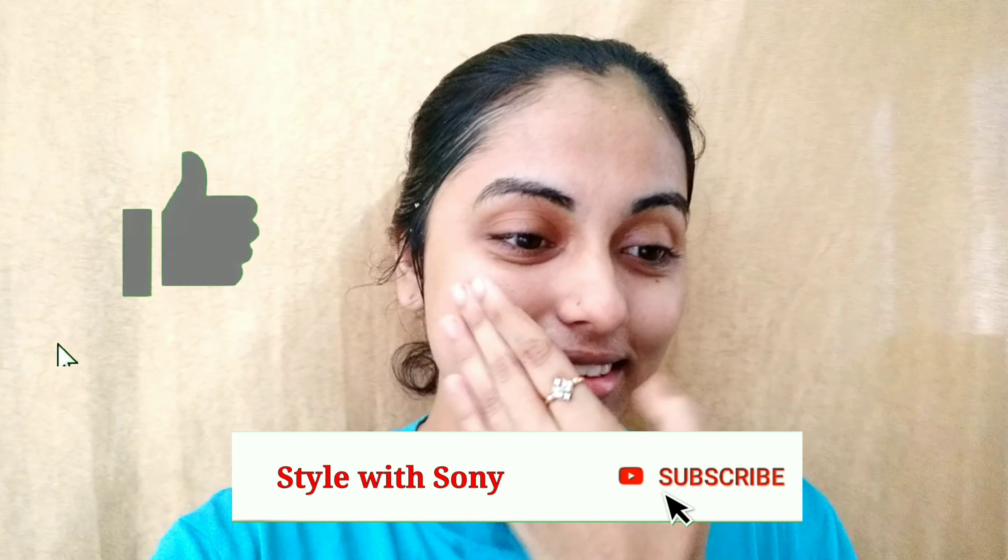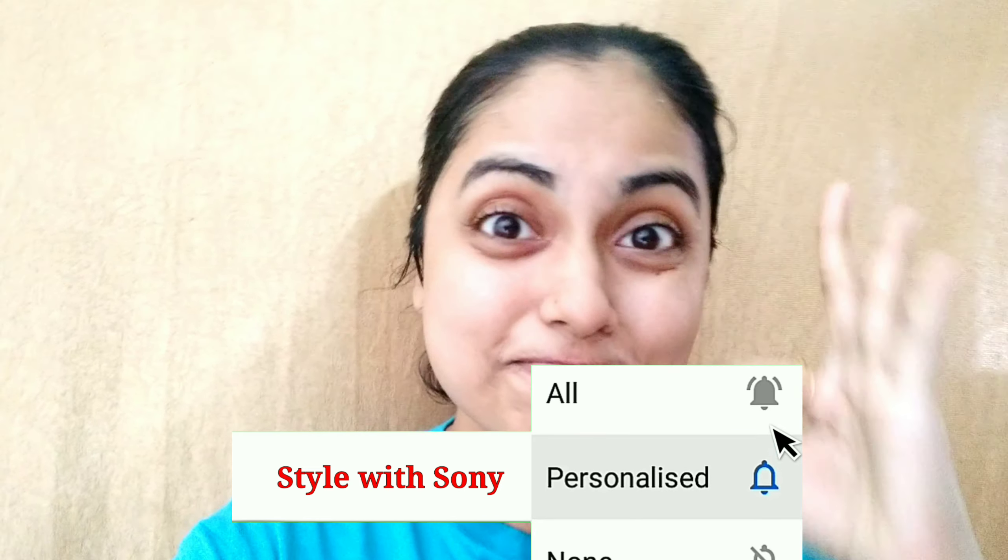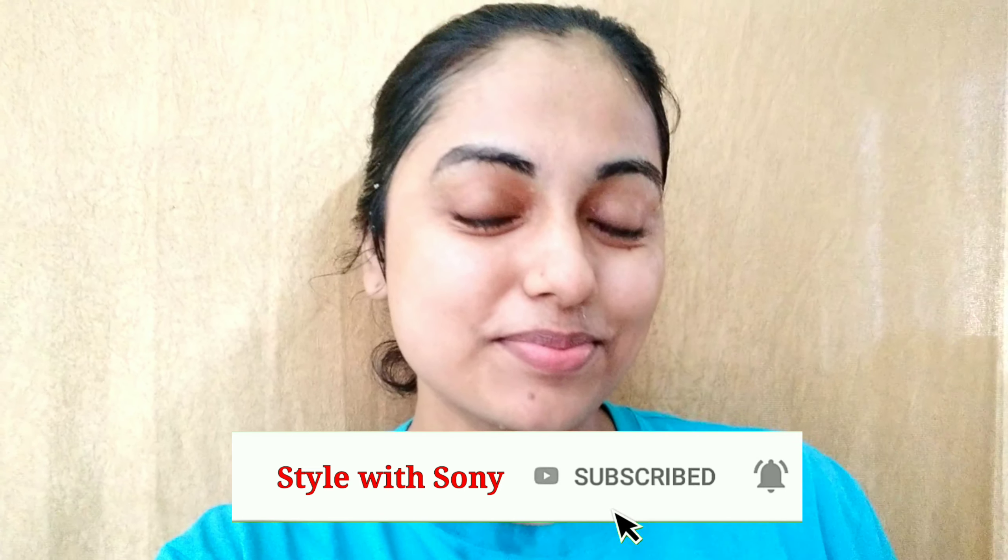If you like this video, please like, subscribe and comment. See you in the next video. Bye bye!